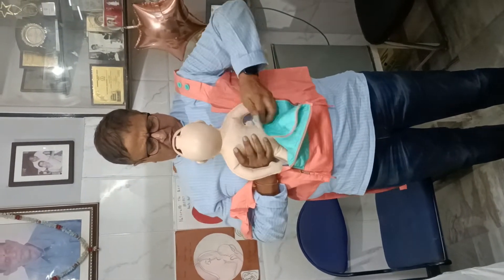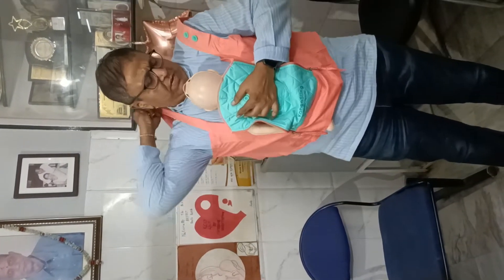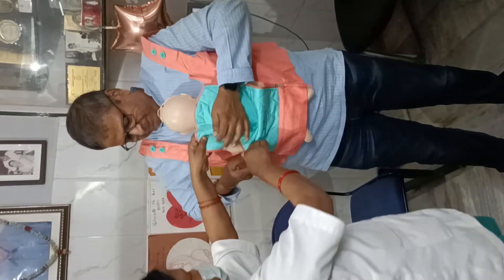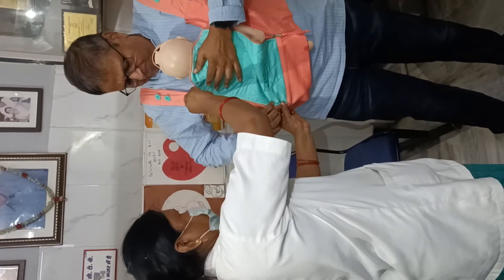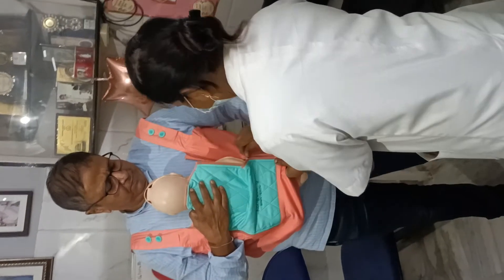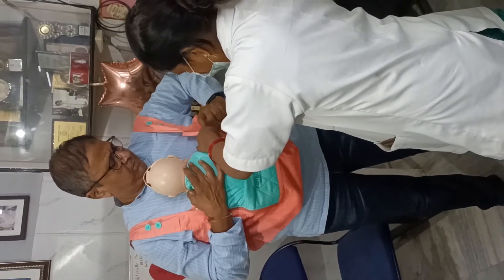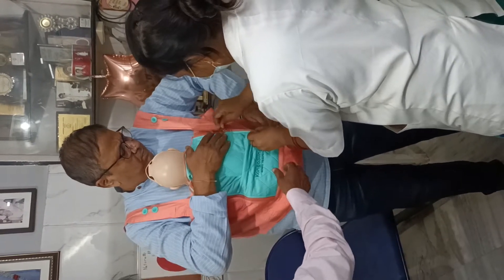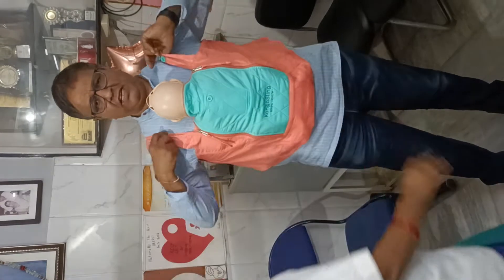I will keep the baby like this, in between the two breasts. The baby's neck should be turned to one side. This is a mannequin, so I cannot turn the head, but the head should be turned to one side. You can now zip around — sister, zip and cover up. See how nicely the baby is now lying on the skin.